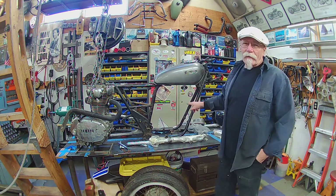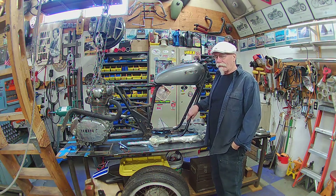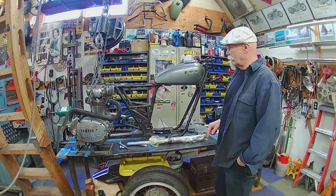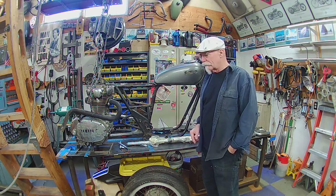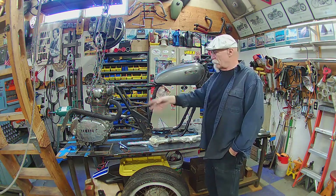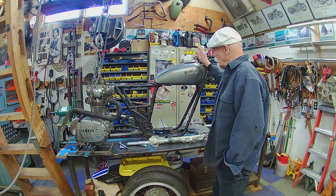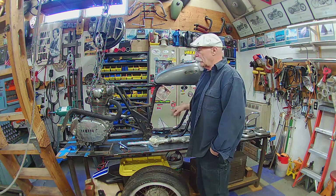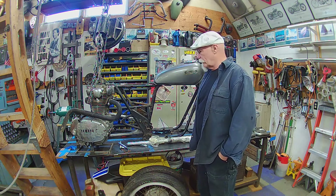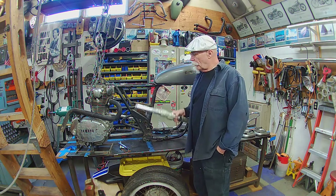Today I'm going to talk about a build that I'm getting ready to do — an old XS650. This is a 1977 frame, and I found this with a title, which is kind of nice. I have miscellaneous parts and pieces, an old engine. This one here is my mock-up engine, and we'll just use it for building — setting up exhausts and tanks and whatever, running lines and stuff. The frame came with a swing arm, which was nice. I have lots of old parts and pieces.